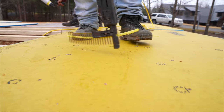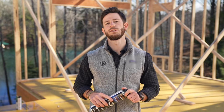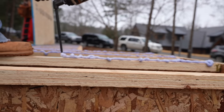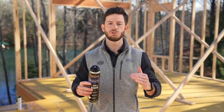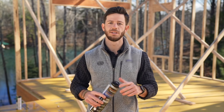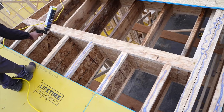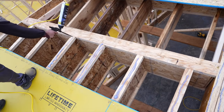A major source of squeaks is fastener movement within the subfloor assembly. Using a consistent bead of subfloor adhesive bonds the panel to the joist, reducing movement and the potential for friction with the fastener that could result in a floor squeak. That's why it's extremely important to use Advantech subfloor adhesive in all of your subfloor assemblies.